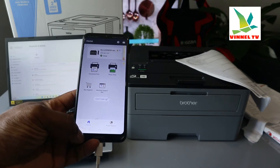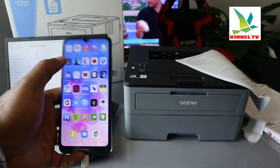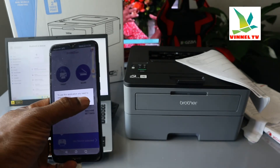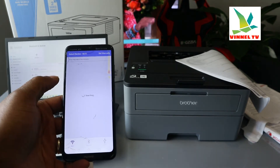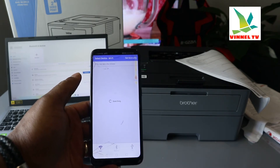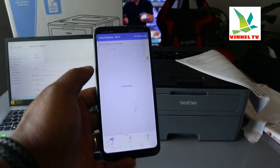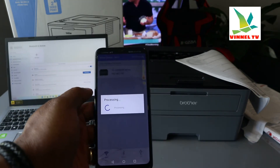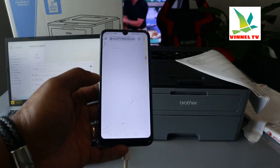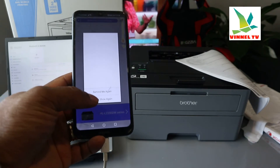You can also go back and use a different method — Brother iPrint is another app you can use. Select your application, select your machine, and once you select it, wait for the printer to appear. It's now searching for available printers. Here we go — this is the printer, select it. It's processing now and the printer is ready.